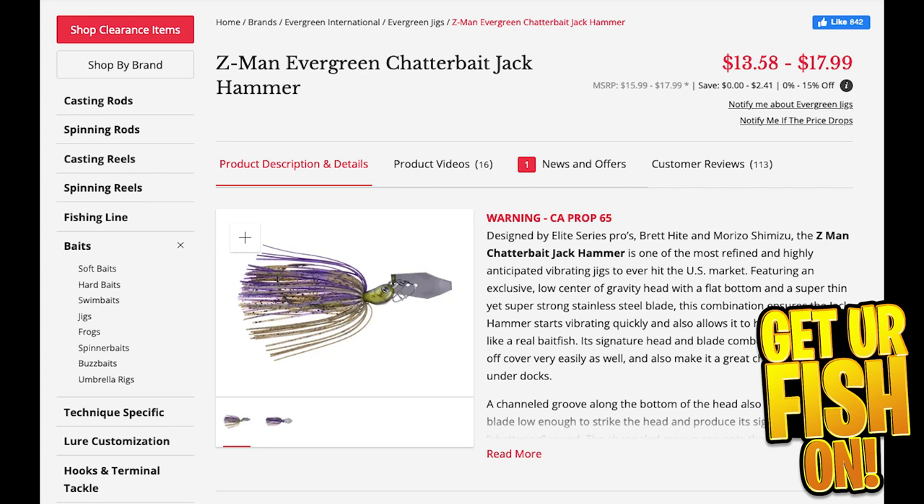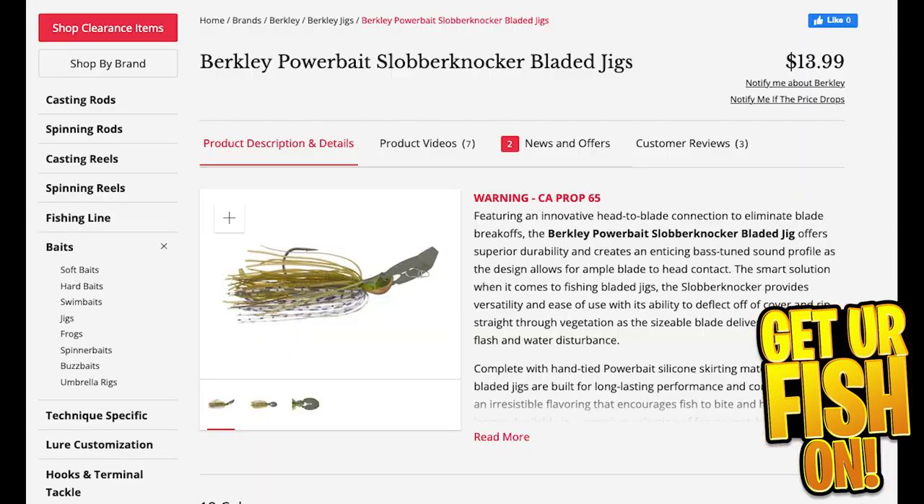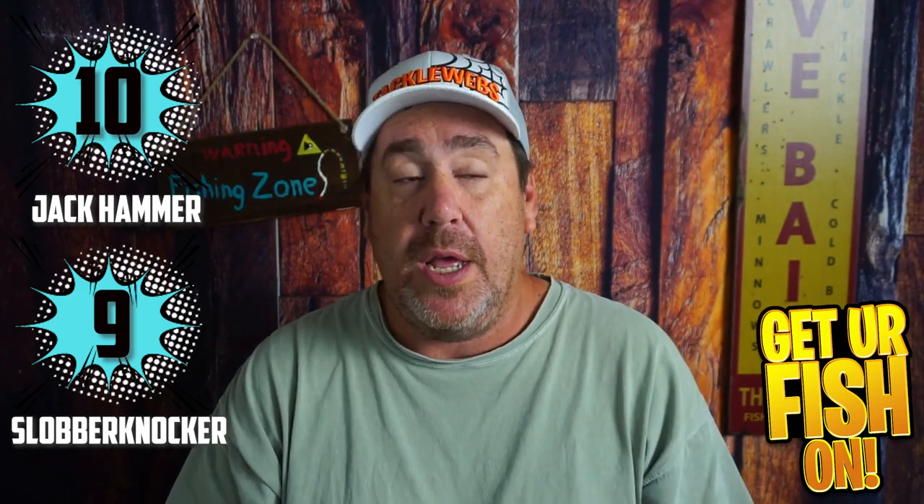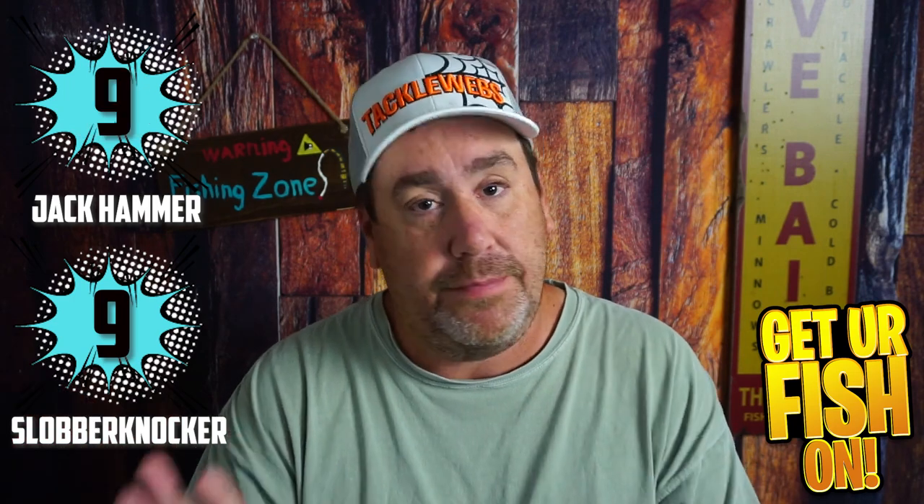Starting off with price: right now the Jackhammer is at its lowest cost of $13.58 — normally $15.99. The Berkley Slobberknocker has come out at $13.99. It's kind of hard to give a positive or negative on this one, so we're going to give them both a 9. That's just fair.